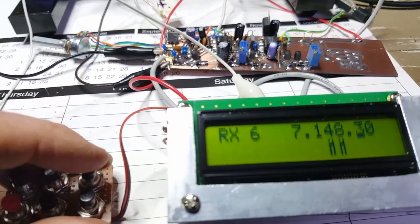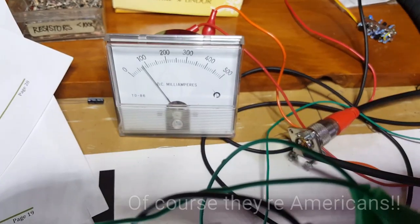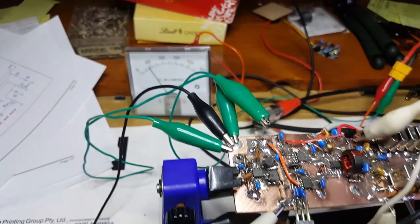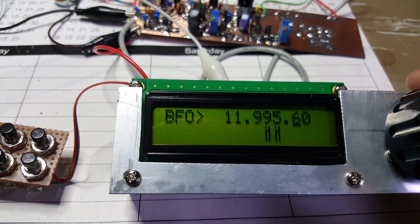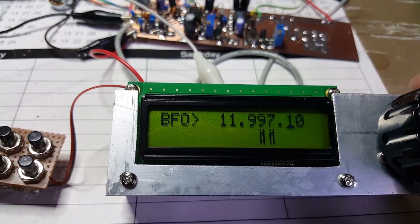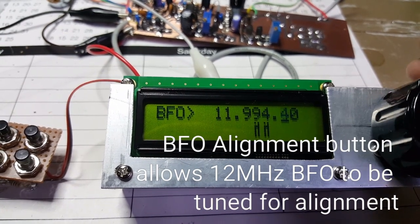Sounds like Americans. I've been monitoring the current and the whole thing sits on about 80 to 90 mA, although it does kick up a little bit if I turn the audio up. I can also do IF shift by swinging the VFO.